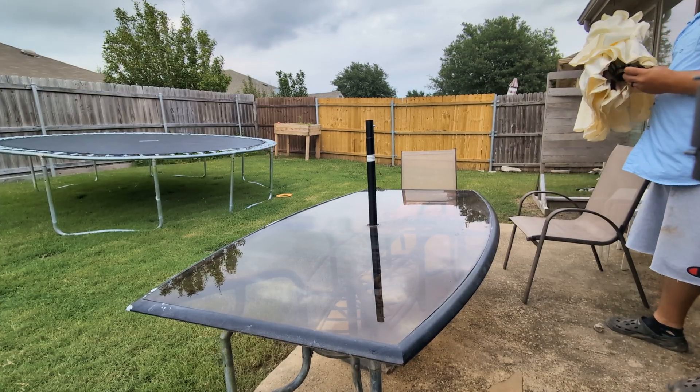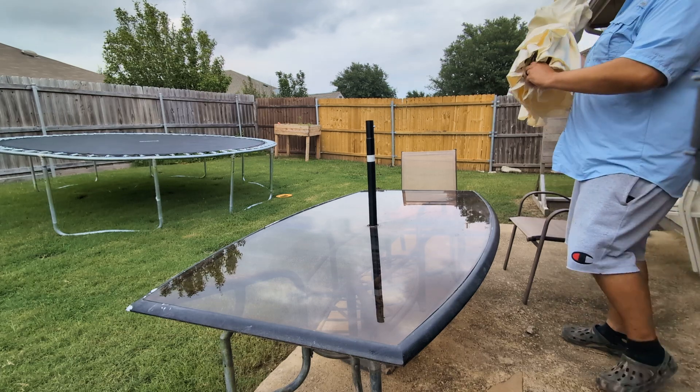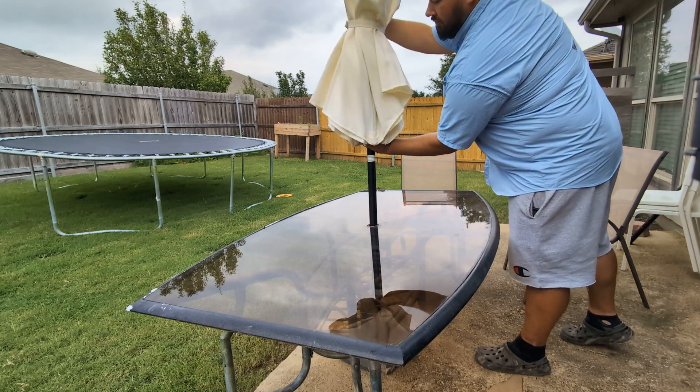We're just installing the Simple Deluxe 9-foot patio umbrella. We already put the pole through into the base — the base is not included. This is so simple. Just click it into place.